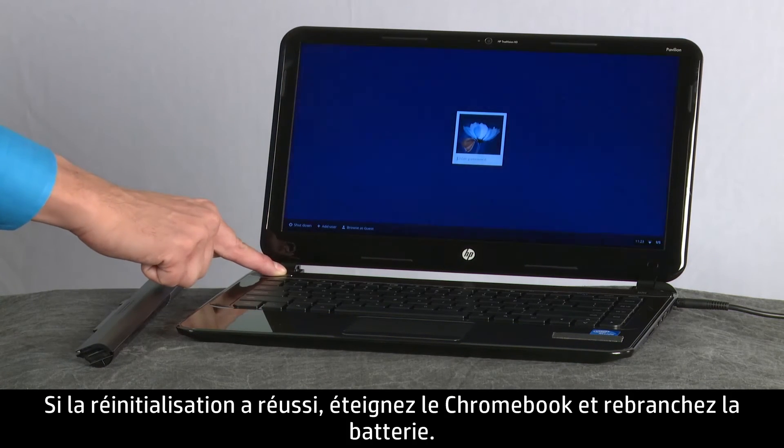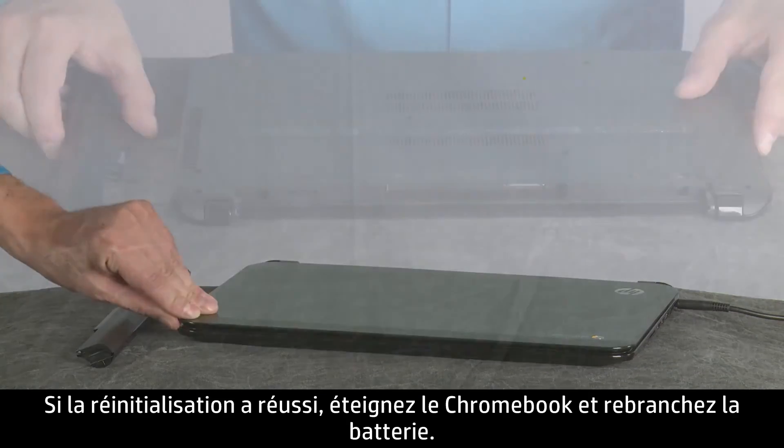If the reboot was successful, power off the Chromebook and reconnect the battery.